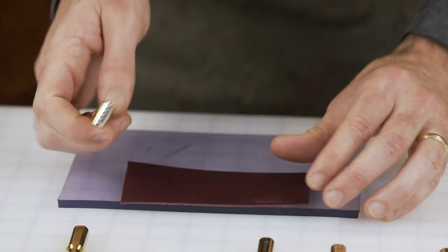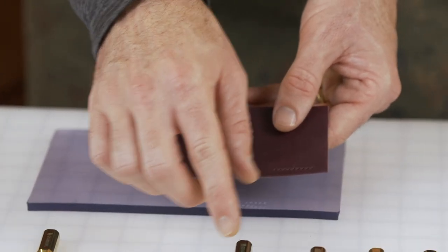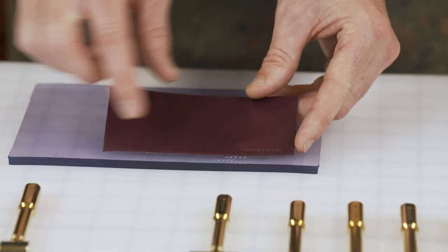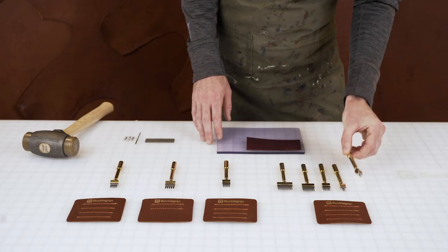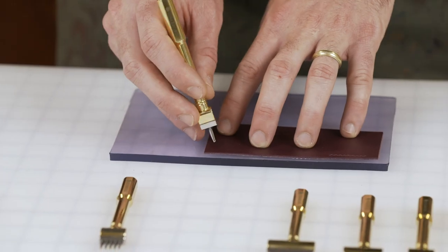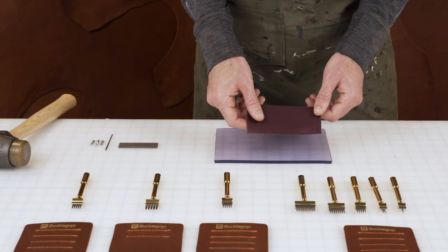That's all you need and it comes right out. As you can see, we're working our way around. What's nice is when you're going down a long distance, you can use the 12 tooth tool, but when you come close to the edge, you downsize to a two so you can work your way nicely around the edge. And then you've got the single tooth, which is nice if you've got to punch a specific hole or a specific area. That's why we have the single tooth. And that's how you use pricking irons to punch holes in leather.